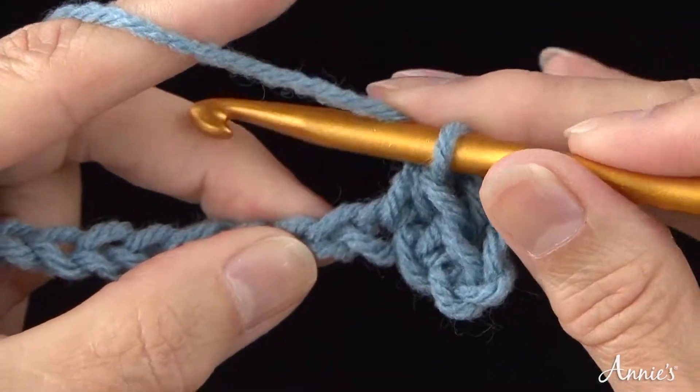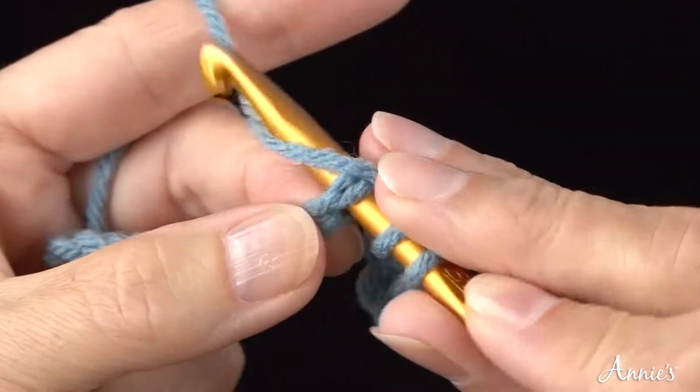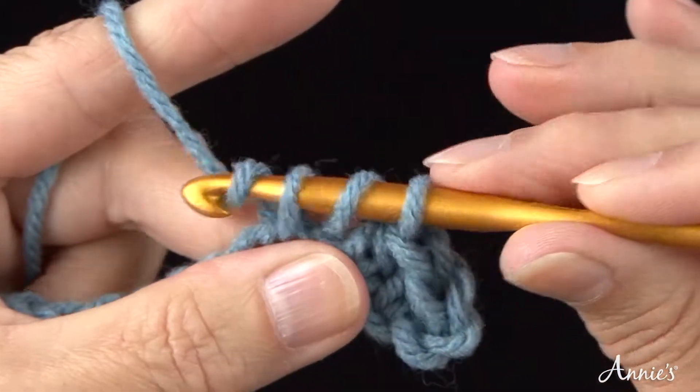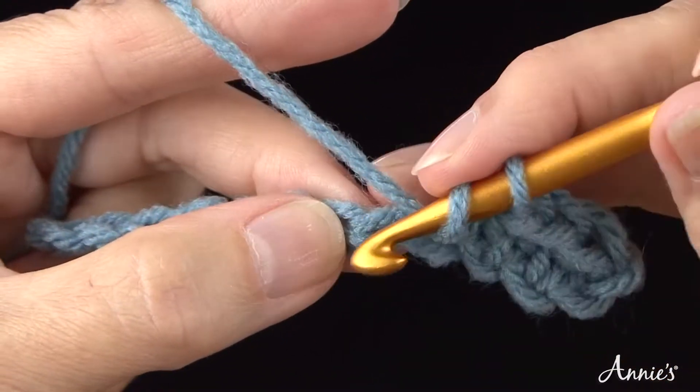Bring the yarn once over the crochet hook from back to front, insert the hook, bring the yarn over the crochet hook and draw it through the chain stitch and up onto the working area of the hook. Bring the yarn over the crochet hook and draw it through all three loops on the hook in one motion.